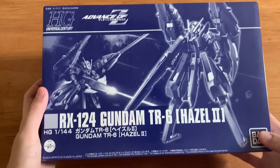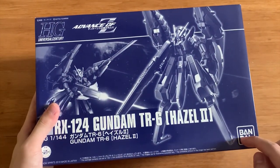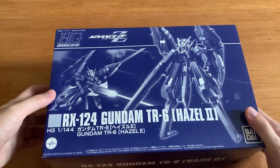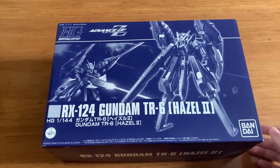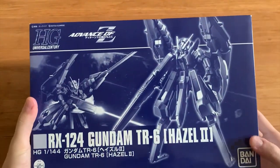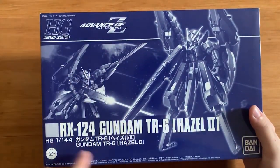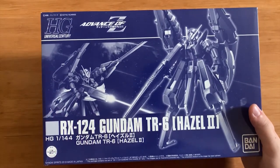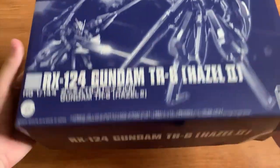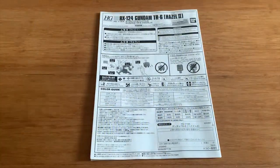The AOSE T design is always hard to understand — they have very unique designs. Look at this, this is barely a foot, it's just like a pad. Anyway, AOSE T has some very interesting and weird designs. I didn't read the story too much so I don't really understand the concept from TR1 to TR6. The box art here is really boring — it's just Hazel 2 shooting at something. The sides have nothing interesting either, so let's get straight to the runners.